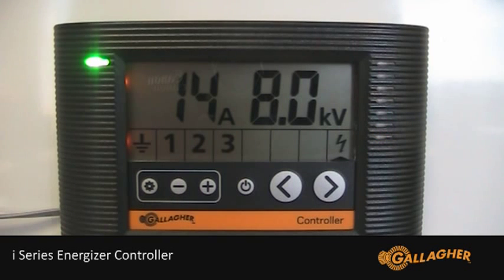The I-Series Energizer range allows the target output voltage to be adjusted. This may be desirable if training new animals to respect the electric fence.